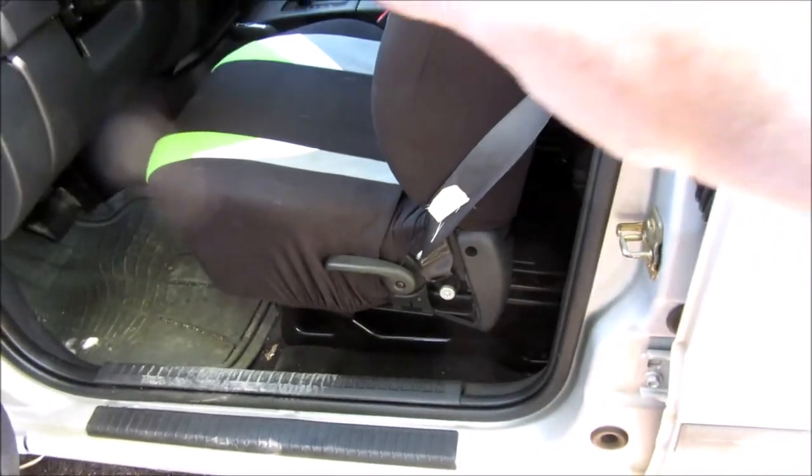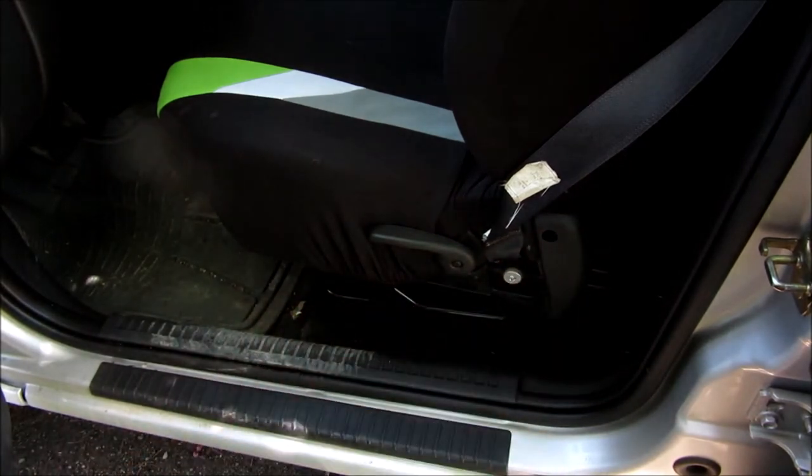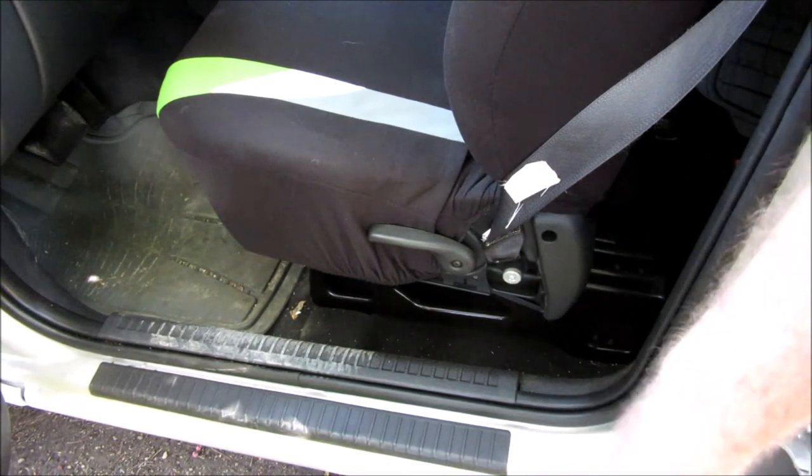Next you're gonna have a cover right here, but I don't have one — I don't know if the guy that sold it to me was getting ready to do that and didn't finish, or had some sort of problem. There are probably some clips and screws holding that on, so you'll have to figure out where those are. That will get you to what I'm assuming is probably a T50 bolt, but I'll confirm that.